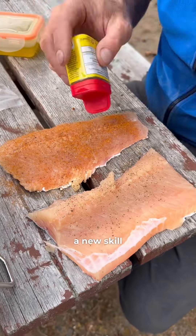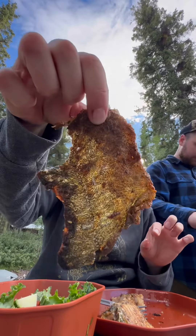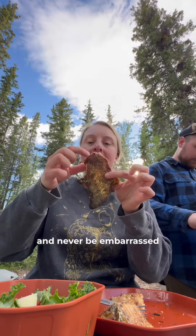When you're learning a new skill, find a way to practice in a way that's safe and reduces waste or risk. Practice, call a friend, and never be embarrassed for trying.